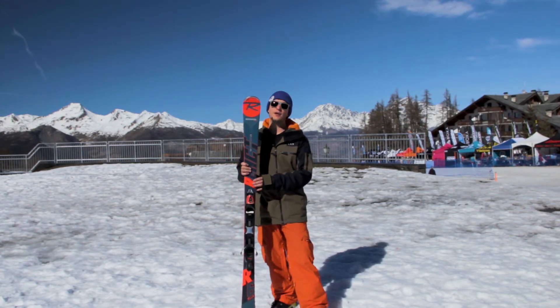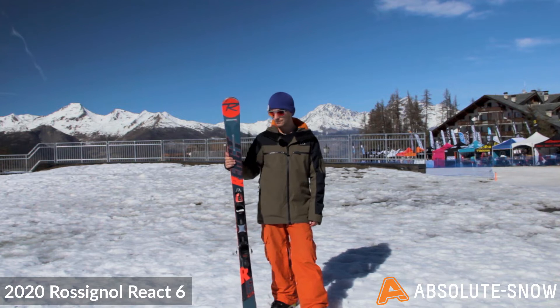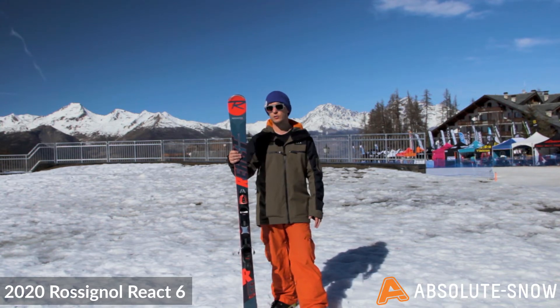Here we have the 2020 React 6 from Rossignol. This is an all-out piste ski, it's 75mm underfoot, so it's going to be nice and responsive, quick edge to edge.